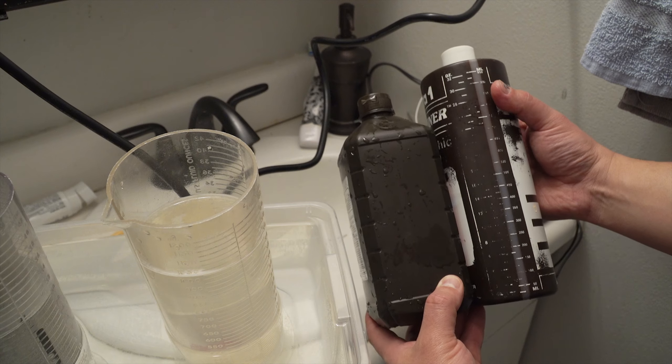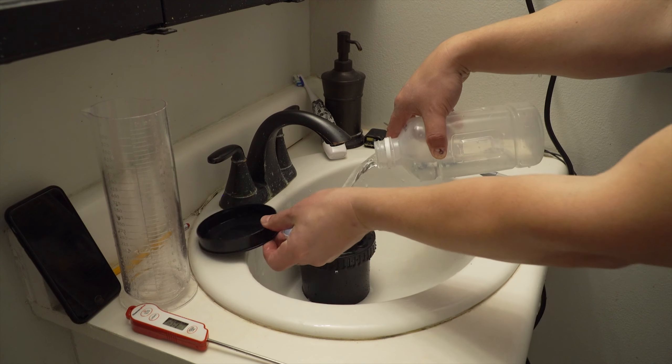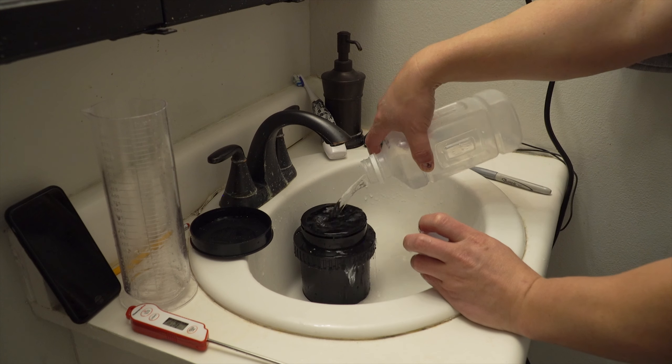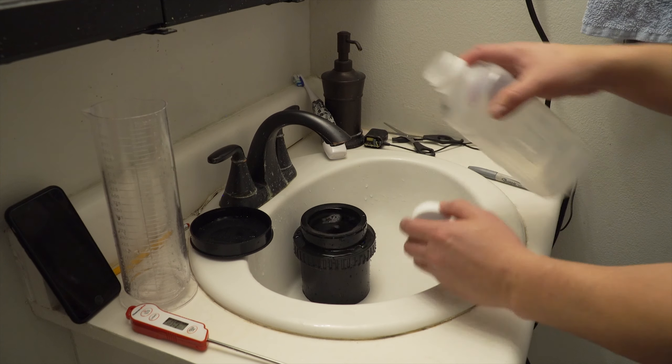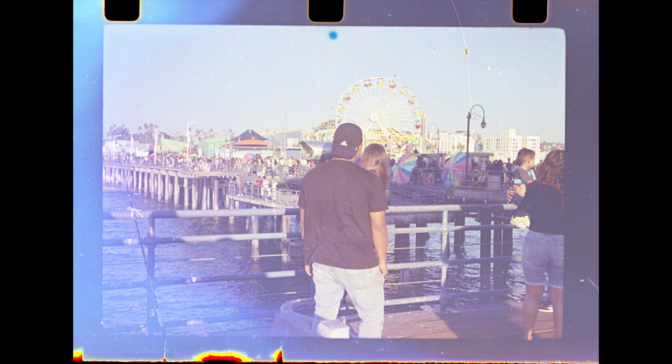The fixer that I used was already contaminated with black and white chemicals. I knew that and I decided to use it for the first batch anyway. The results were not bad and I used fresh fixer for the other batches, but I'm sure that had an impact on the color.